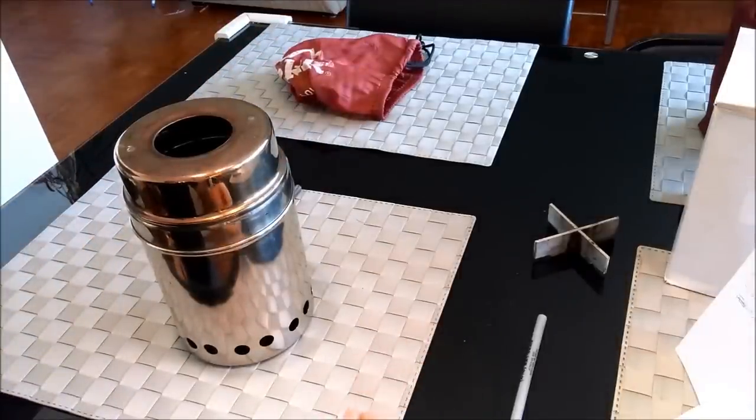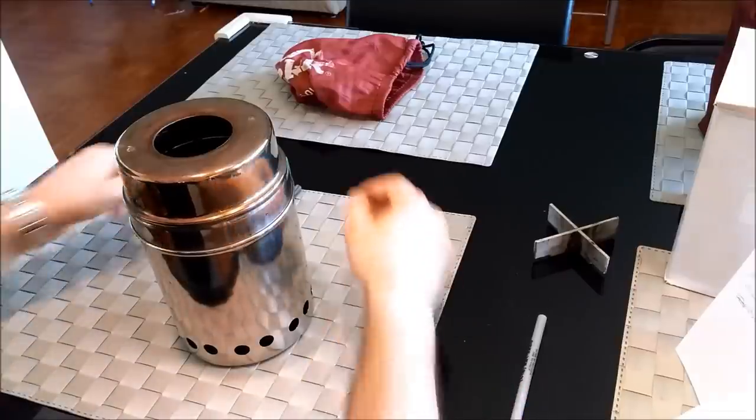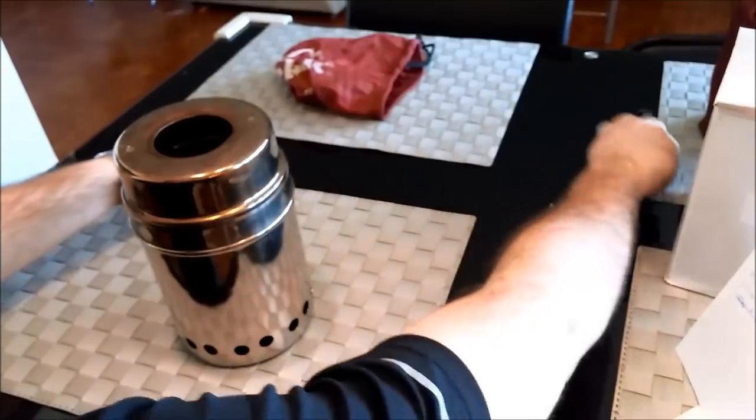Let's start by taking this stove apart and I'll try to show you the components of what went into it. Then I'll go on to show you how I constructed it, what raw parts I used to construct it.